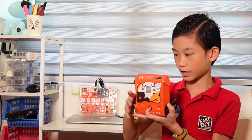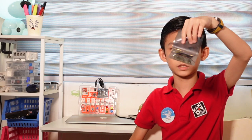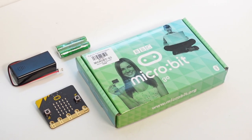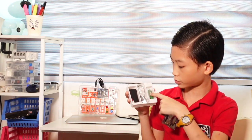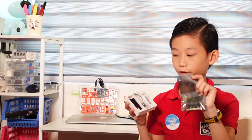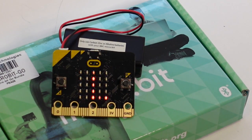Next is the micro:bit Go, which comes with a micro:bit inside this bag, batteries, and a case. This case is for you to put the batteries in, and when you program it you can actually bring it with you — that's why it's called micro:bit Go.